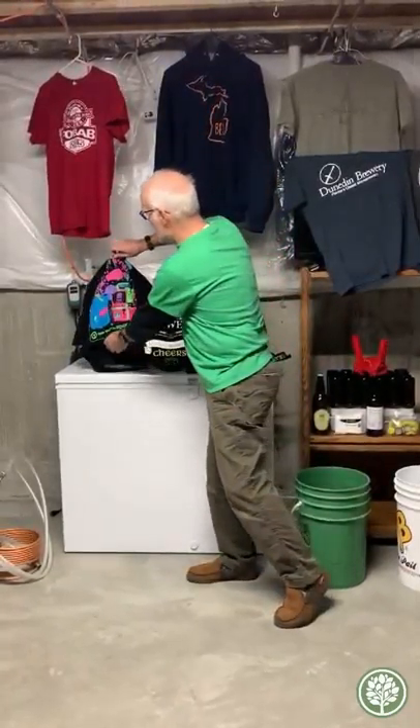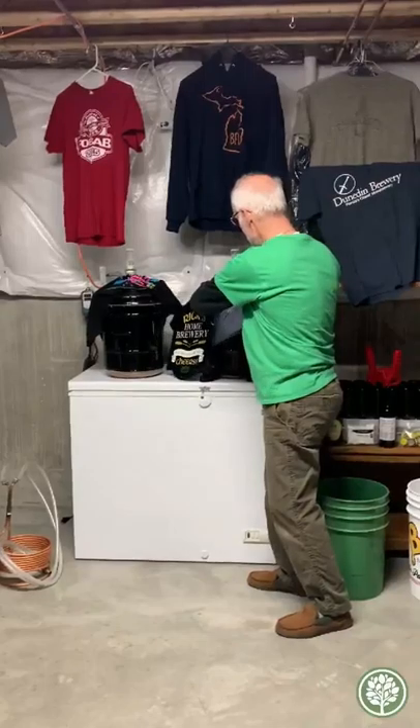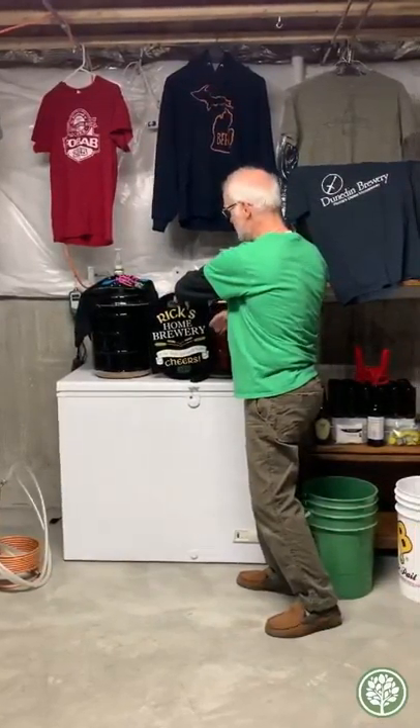I actually have two batches of beer here that I was brewing for Mark's March Madness event, which was unfortunately canceled. Underneath here I've got a stout, a nice dark beer. And over here I've got a farmhouse ale, which is also called a saison.